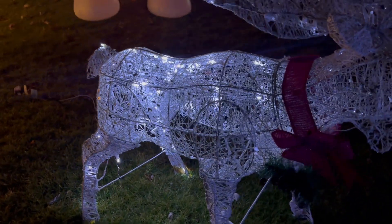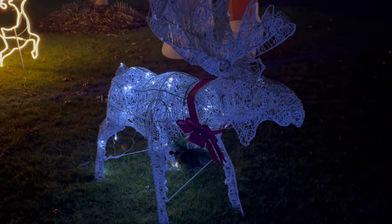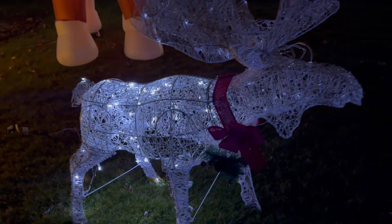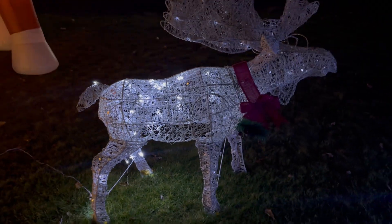He's metal, nice quality, and you don't have to stake him in or anything — he's pretty heavy. I hope this review helps you and I thank you for watching and have a lovely day.